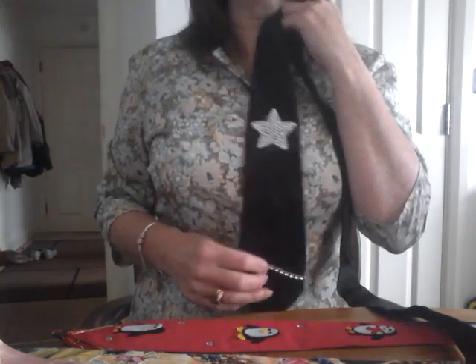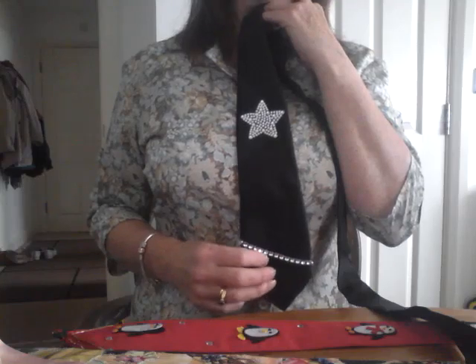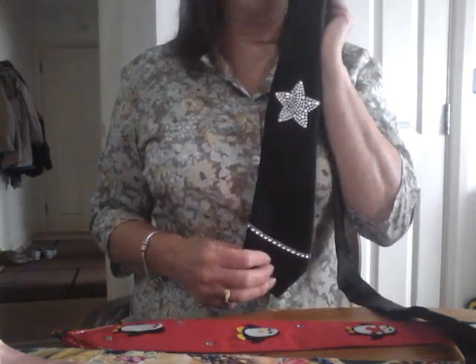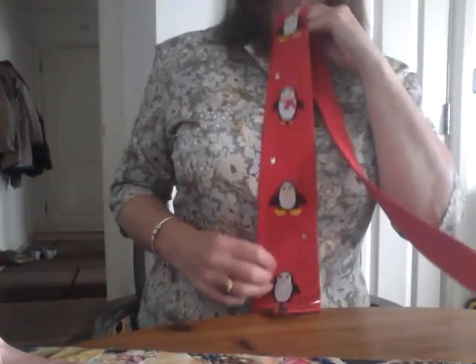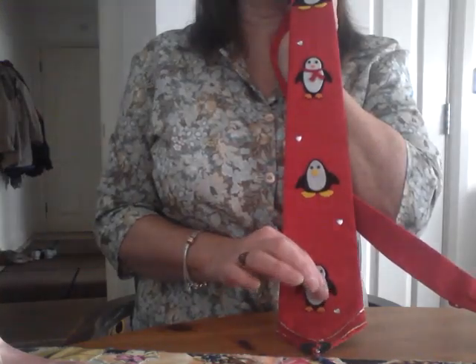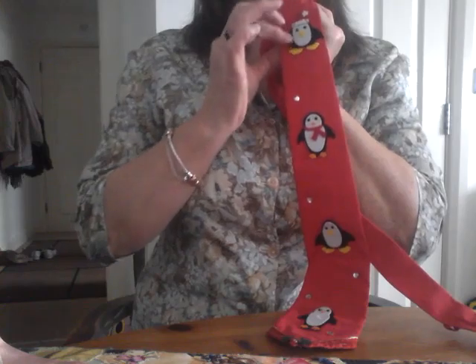That's a lovely tie. If you have somebody that you want to remember every time you wear it, then think of a suitable emblem. Maybe they had a hobby — books, golf, anything — and think of a way of incorporating it into a plain tie. It doesn't have to be black. Whatever you choose to put on it will be your aide-mémoire every time you put it on. So that is worn a lot in memory of Margaret.